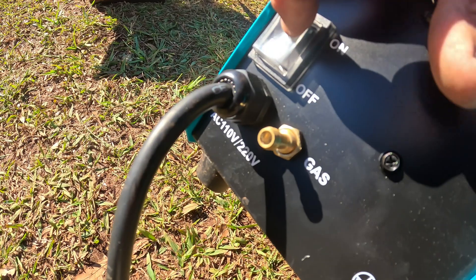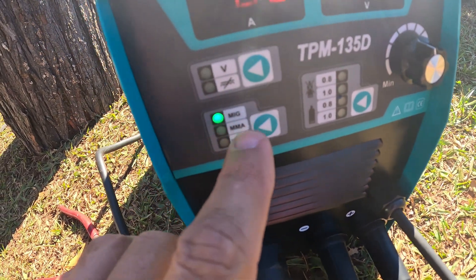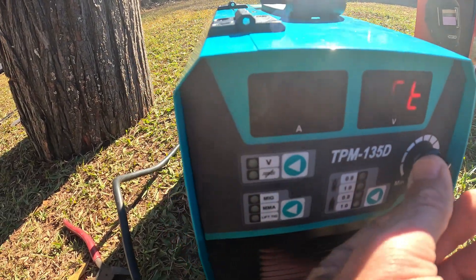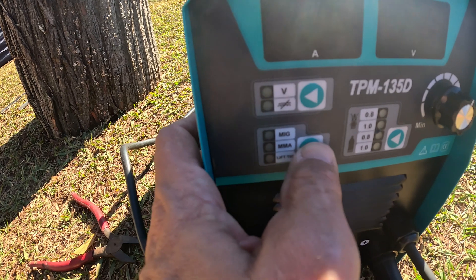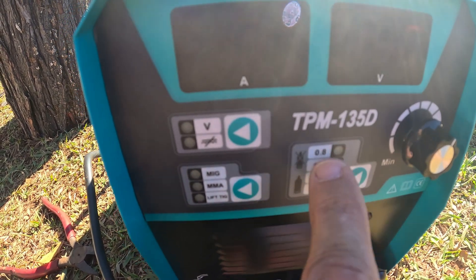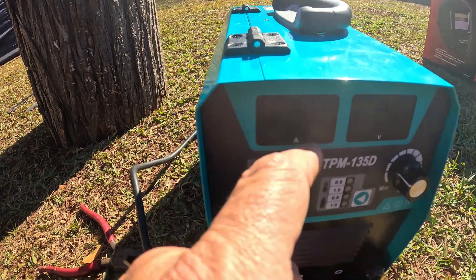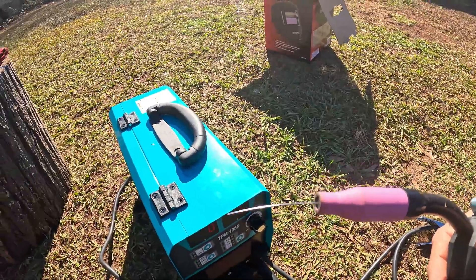To turn it on you just hit that switch. Since I'm not running gas, on the front panel you can see where it says MIG, MMA, and Lift TIG — those are the different modes. I'm going to use the MIG setting. I'll set it to 0.8mm gasless, run it at about 14.5 volts and 55 amps. The dial on the right turns the settings up and down. That's flux wire coming out — I'm going to clip and pull that out.